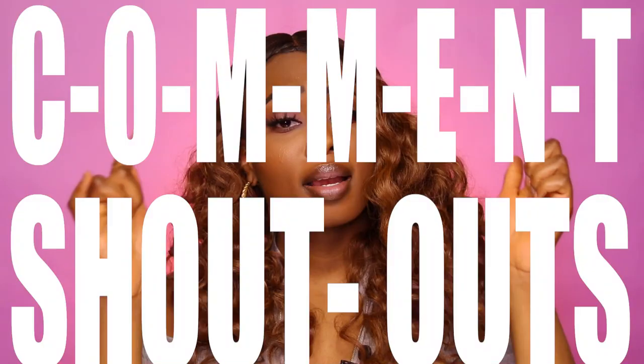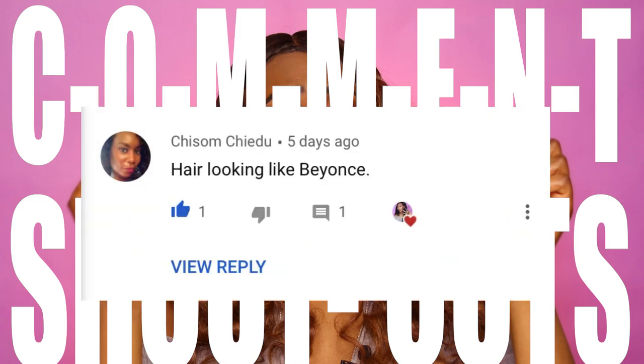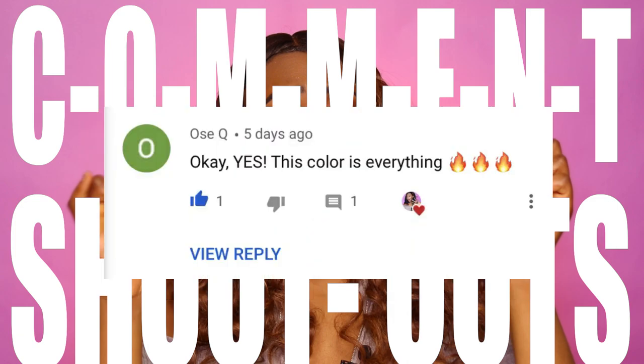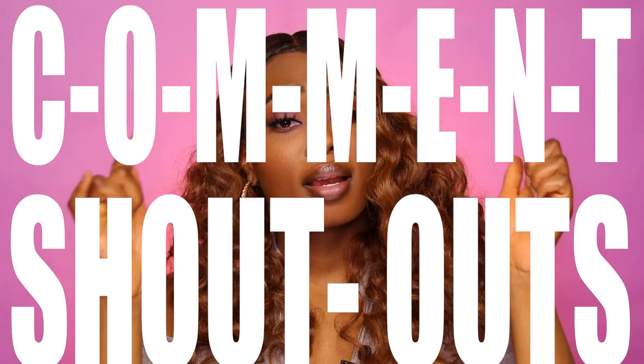The first shoutout goes to my sister, the one and only Chiso — what's good! Thank you for supporting me. Second goes to the one and only Os, baby boys, baby girls. She is there, she is aware under the comments down below. I appreciate all your comments, so make sure y'all keep those coming. Let's get on with our regular scheduled programming.